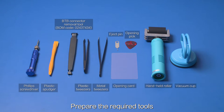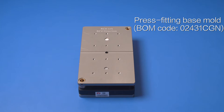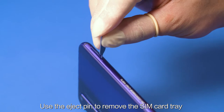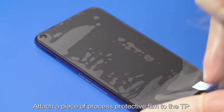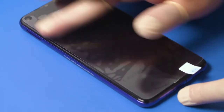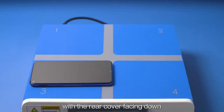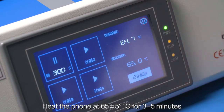Prepare the required tools. Power off the phone. Use the eject pin to remove the SIM card tray. Attach a piece of process protective film to the TP. Place the phone on the heating platform with the rear cover facing down. Heat the phone at 65 plus or minus 5 degrees Celsius for 3 to 5 minutes.